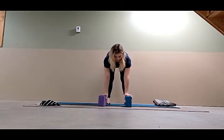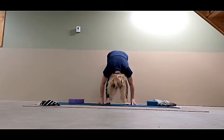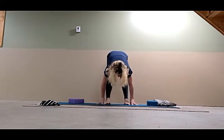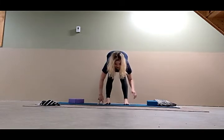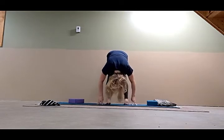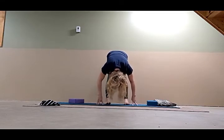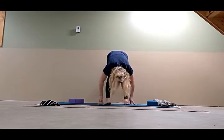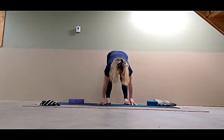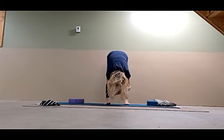Hands on the blocks: keep the front thighs rolling in, lift the backs of the thighs up, roll the upper arms out, and as you do you should feel the sides of the chest lengthen. Inhale deeply. Exhale — you can lower the blocks or take your hands to the floor completely, walking them back towards the outer ankles. Gazing between your knees, draw the bottom tips of the shoulder blades up. Shoulders move away from the ears. Keep pressing into the feet so the inner ankles lift and the feet stay active. You can even grab your elbows. Lengthen the spine down and relax the neck.